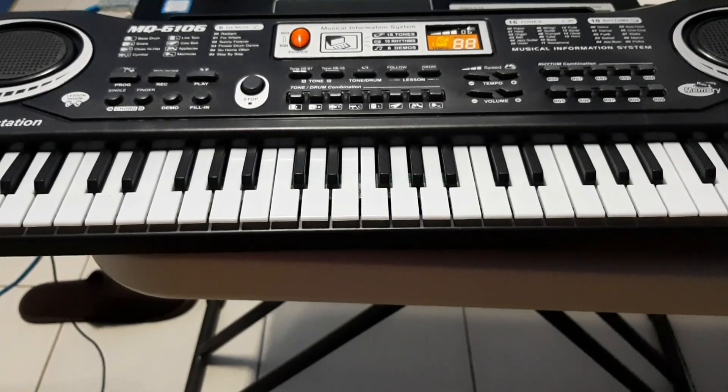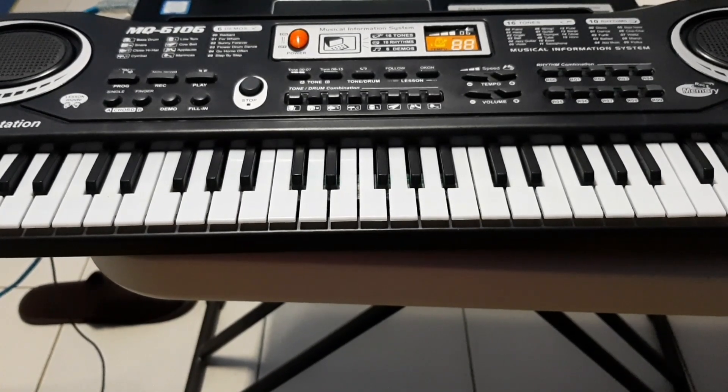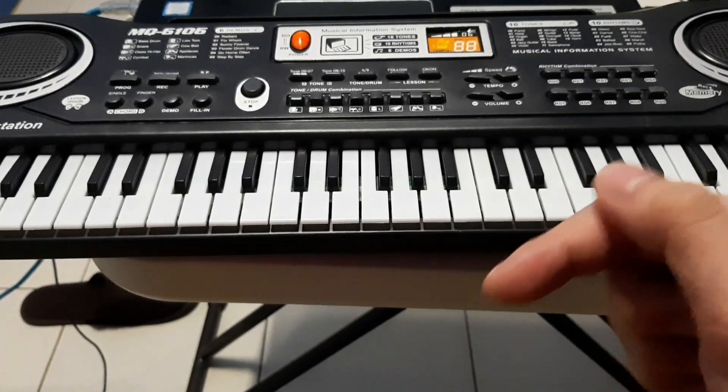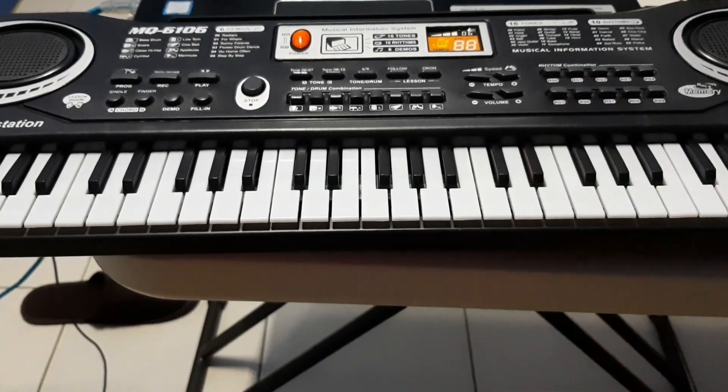Alright guys, I got my piano set up and I'm going to play a part of a song. If you know this song, please try to comment below the name. Okay, so let's get started.